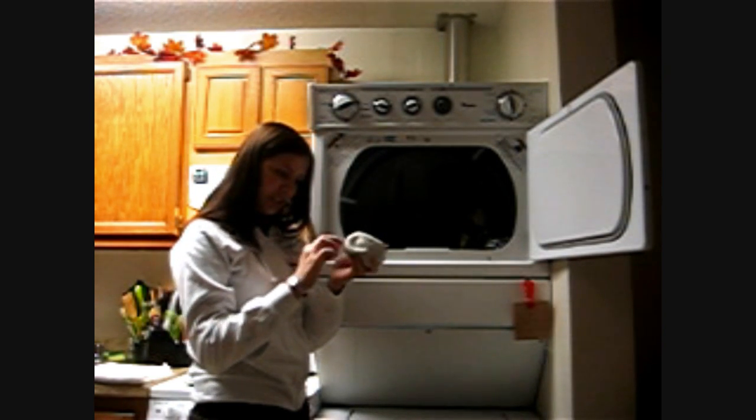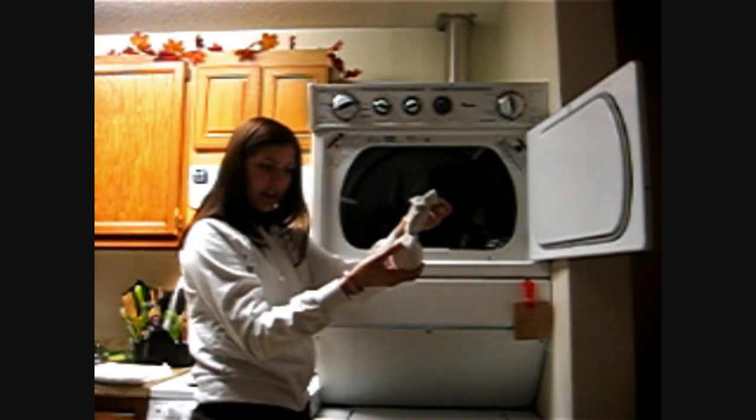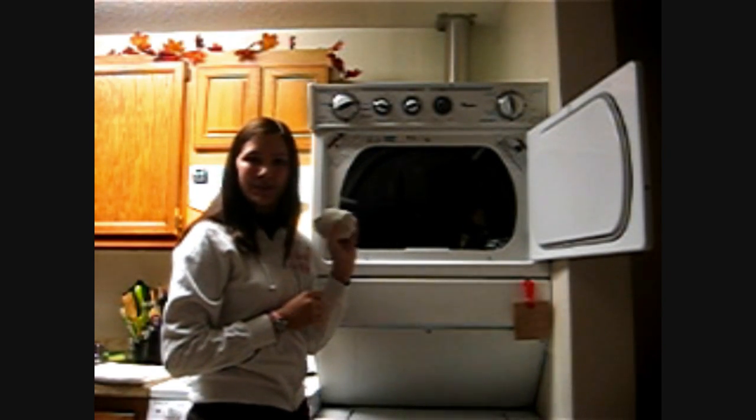Just to make sure that they're extra clean, what I do is I take an old sock that doesn't have a pair and I wrap that around the tennis ball, so I don't get dirt from the old tennis ball onto my beautifully clean clothes.